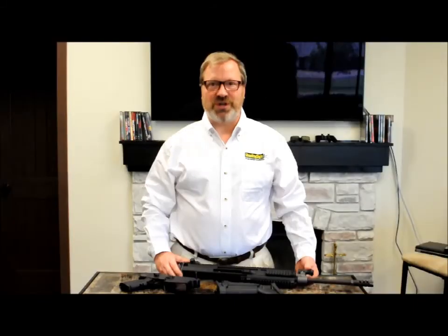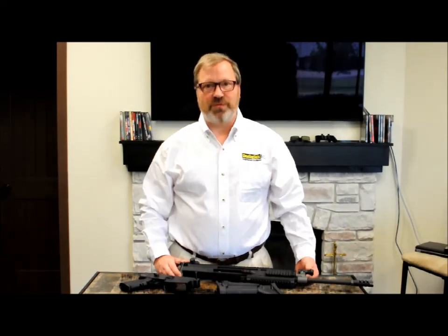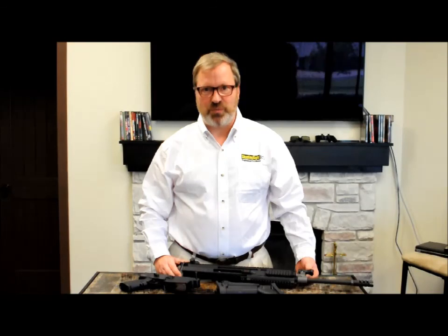Thanks for watching — I hope you found this video informative. This new SCAR Armorer's Multi-Tool as well as my SCAR 2-Stage Adjustable Trigger are available for sale on my website, shootingsite.com. Further information is also available on my Facebook page and on my Instagram page. I'm Art Niergaard from Shooting Sight.